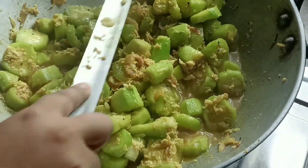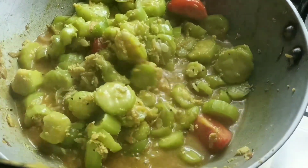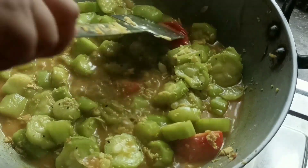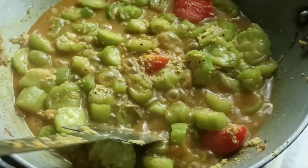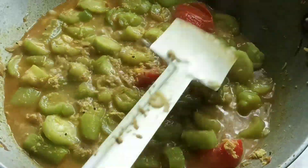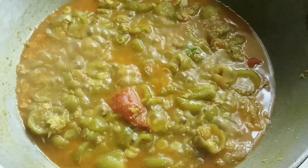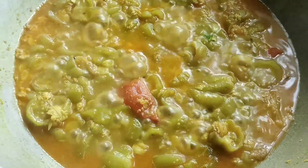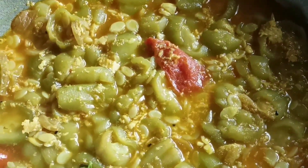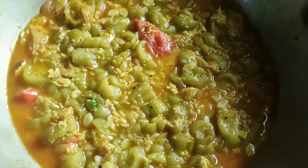आवहारो भाखना दिये दो जोल अनेक बेरिये छे — describing the cooking steps. I will add the juice and add it to the hot sauce.